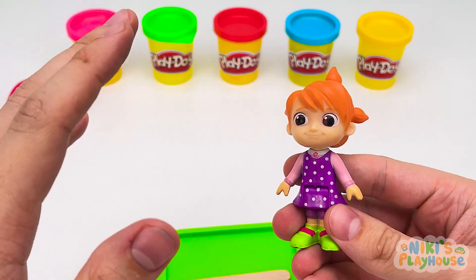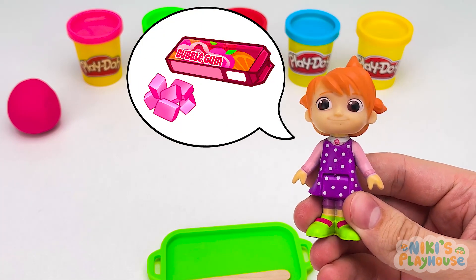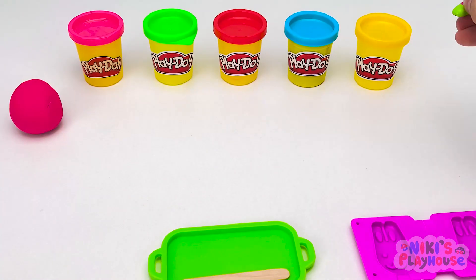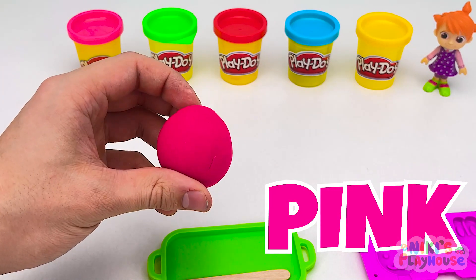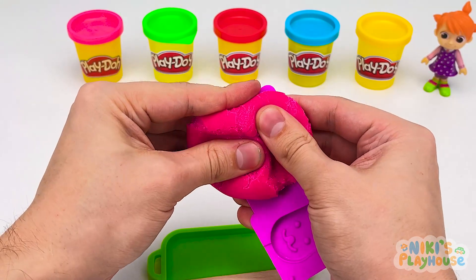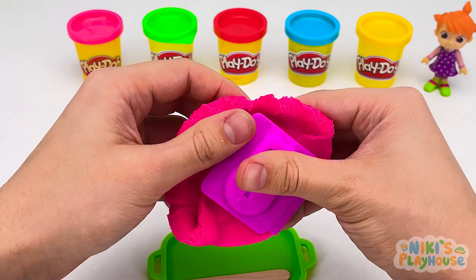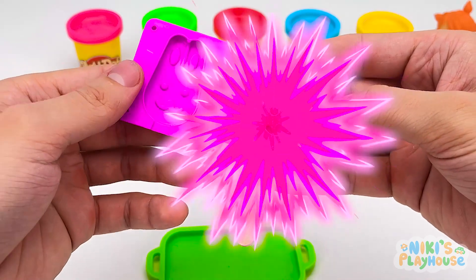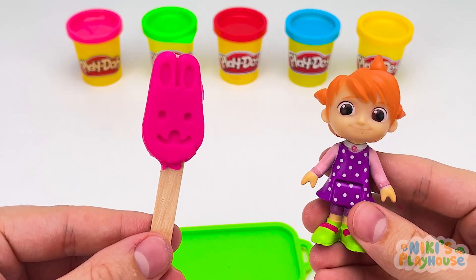Hello, Yo-Yo! Have you come for an ice cream, too? Yes! Bubblegum flavor is my favorite! Can I have one of those? Yes, we'll make one for you! Wait over there! What color? Pink! Let's make Yo-Yo an ice cream with this mold! Press in the dough nice and tight! Squeeze it together and pull off the extra dough! Ready! Let's open it up! What animal is it? Wow! It's a rabbit-shaped ice cream! Hurrah!